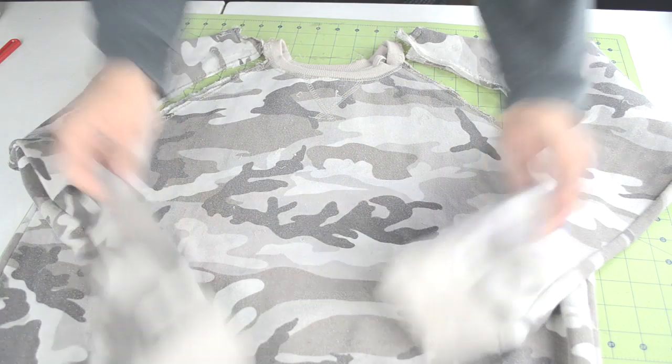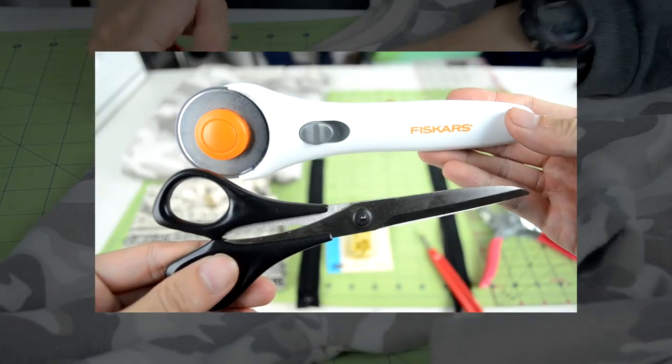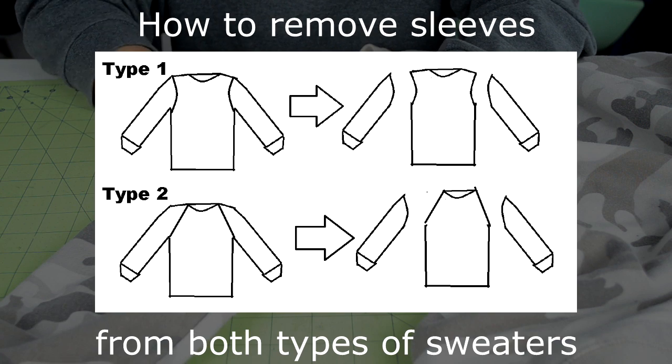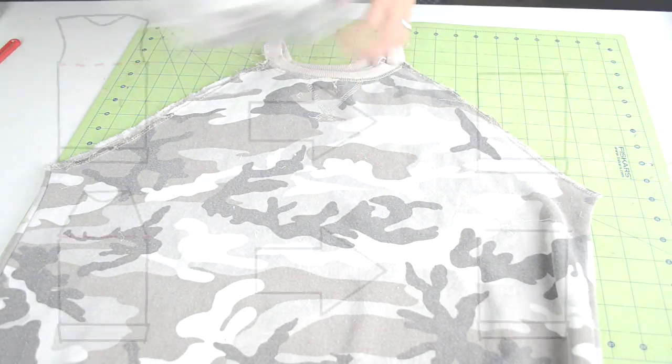The first thing we're going to do is remove the sleeves. There are two ways you can do this — you can either use a pair of scissors or a seam ripper. It doesn't matter how you decide to do it, just make sure it's a clean cut. When you're done, you should end up with two sleeves and a body piece.